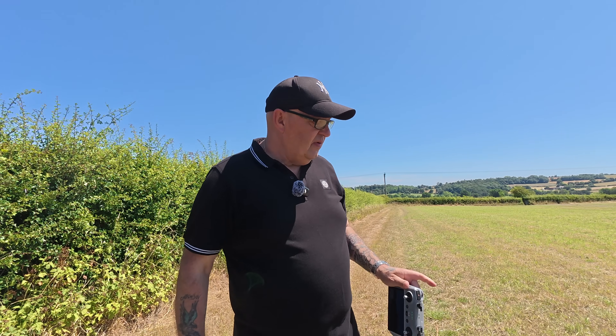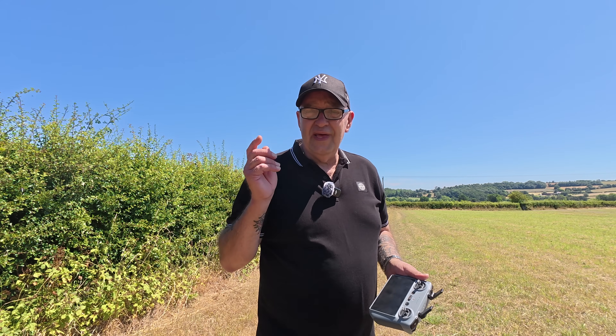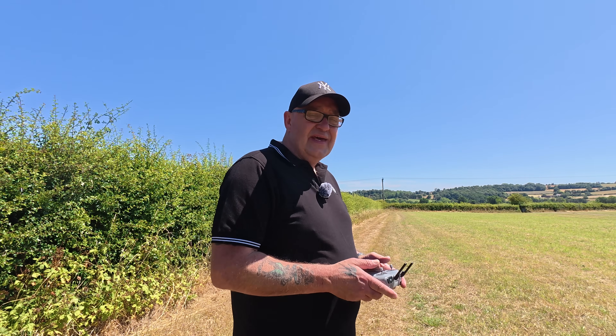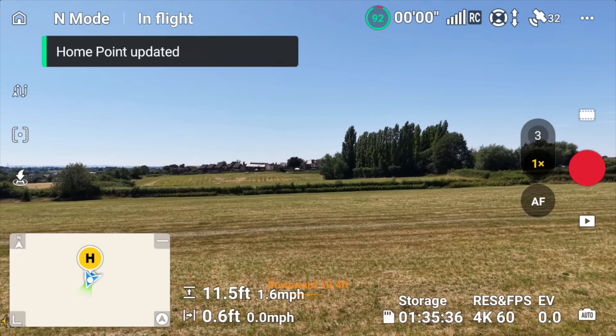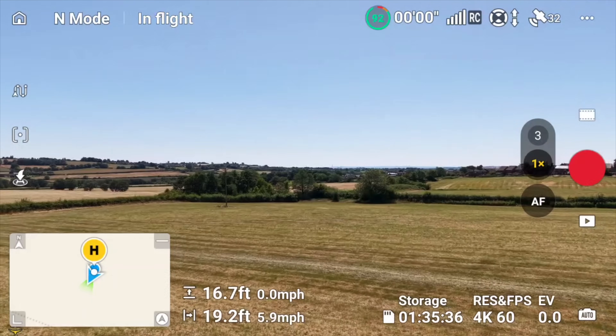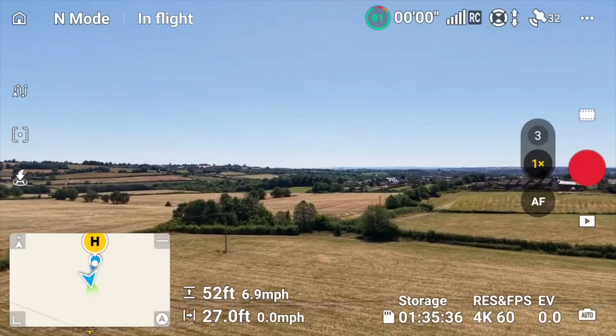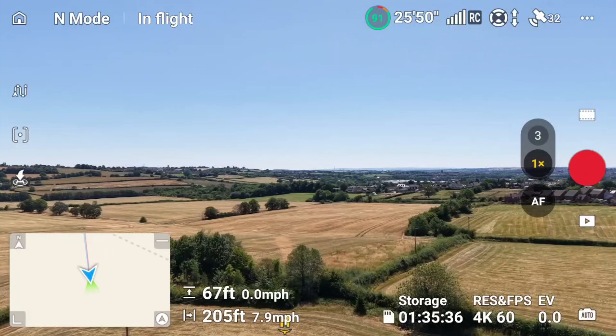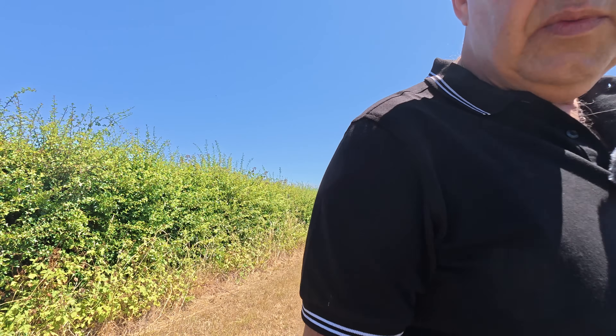So I'm going to stop the recording, change over to the Air 3S, and we'll do the exact same test. We've got the Air 3S now ready to take off. We're in the place where the Mini 4 just landed, so we're just going to reverse it — get the Air 3S up in the air. You can see the home point has been updated a little bit further down the field. A couple of hundred feet, and by the time we've walked up the field that should be somewhere where we were starting from.